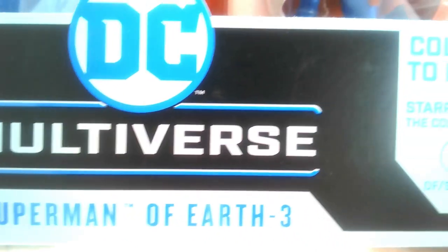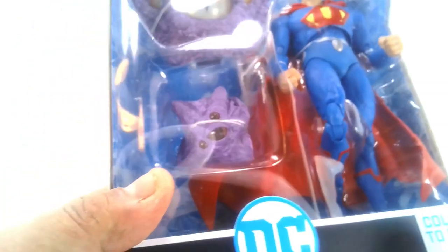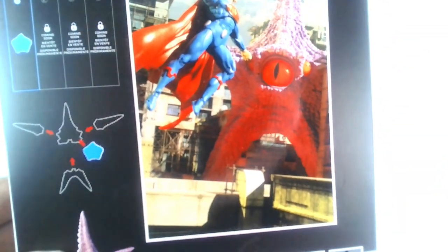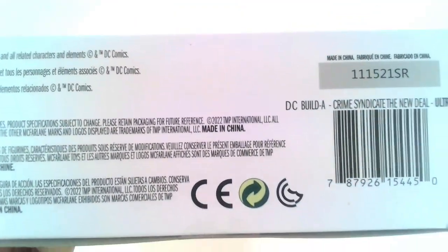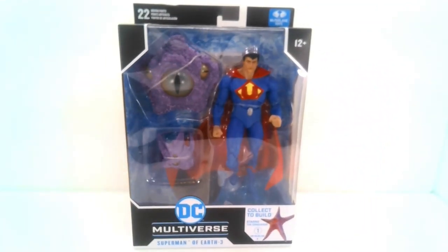This is Superman of Earth 3, called Ultraman, and he is part of the Crime Syndicate. One thing I'm confused about — I don't know, maybe in the comic books Starro was with the Crime Syndicate, but I've never really seen him in any movie, cartoon, or TV show, except on Suicide Squad. So I'm wondering why they did a build-a-figure with the Crime Syndicate with Starro — if somebody knows, leave a comment below. Here is the back of the box — he is the first figure in this line of builder figures for Starro the Conqueror.